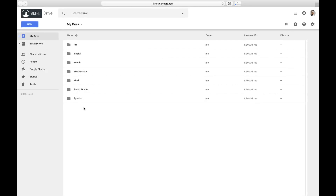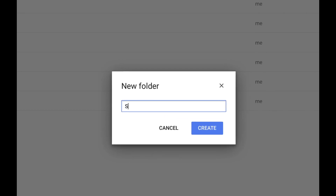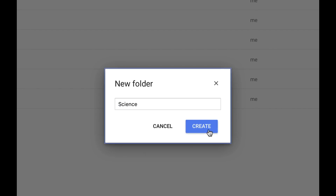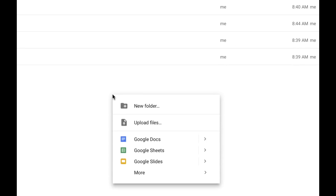Tip number two: make use of folders, including all of the built-in organizational tools that Google Drive offers. It's easy to create a new folder in Google Drive. Simply click on new and select folder. Give your folder a name and select create. You can also right-click anywhere on the screen to select new folder.